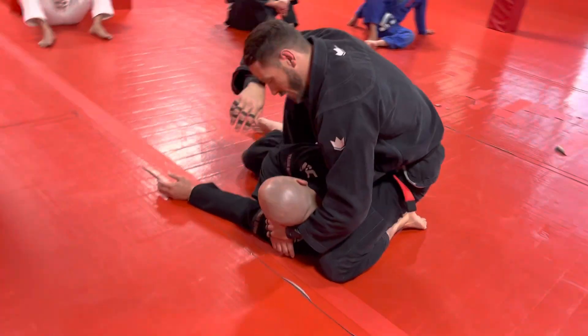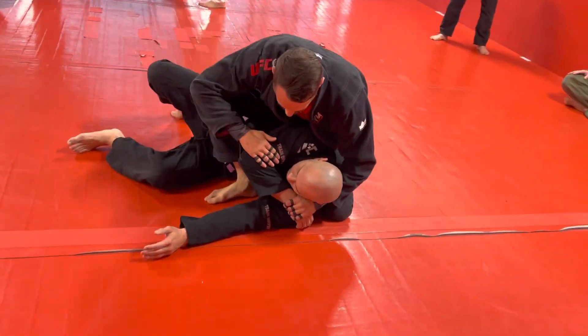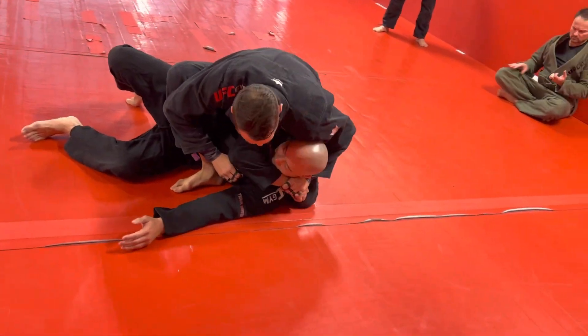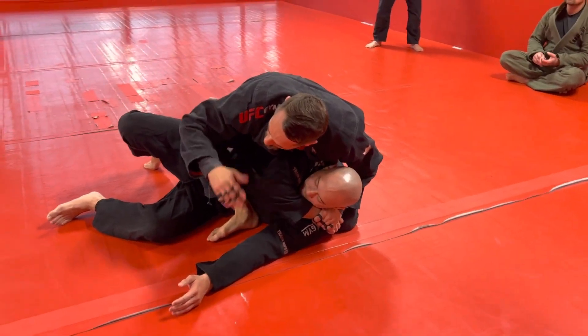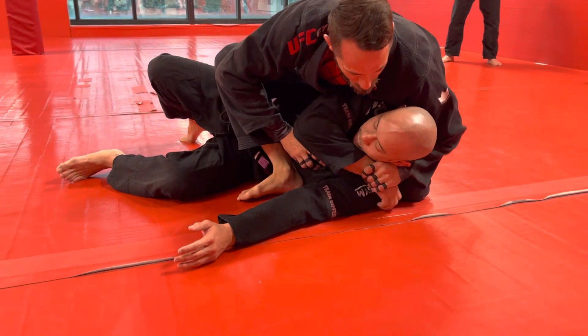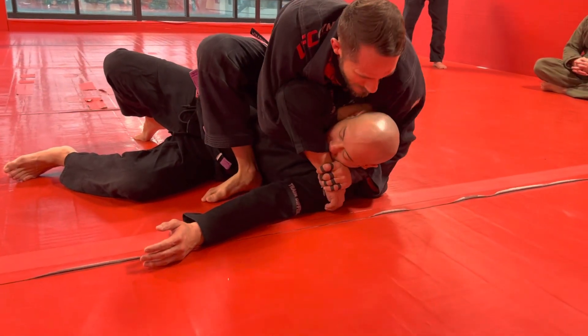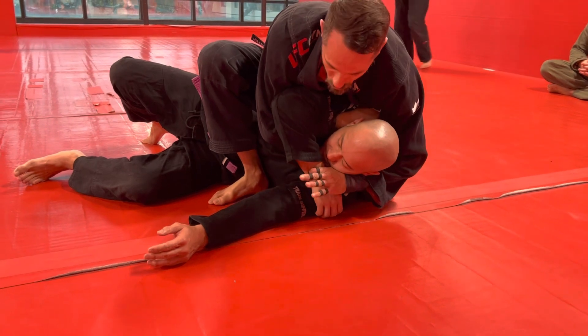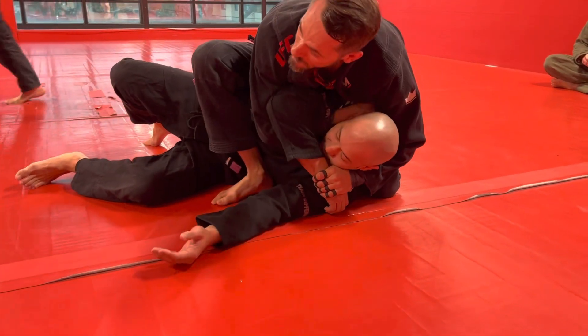Now we're in a technical mount — that's a sweep plus a mount, six points. This arm comes in to this gap. I want to make a little space: holding it super tight is good for positional control but it's going to make it hard to do the Ezekiel. So I'm going to bring my shoulder down, push the arm out a little just for a second, slide my arm in, and then tighten it back up.